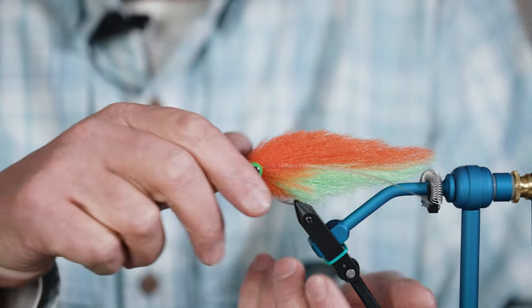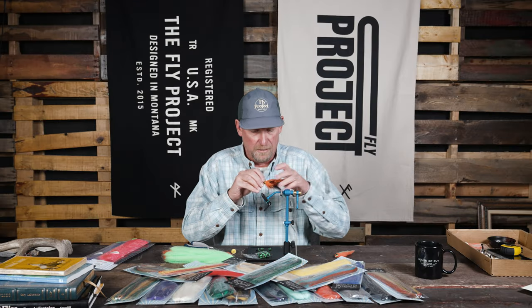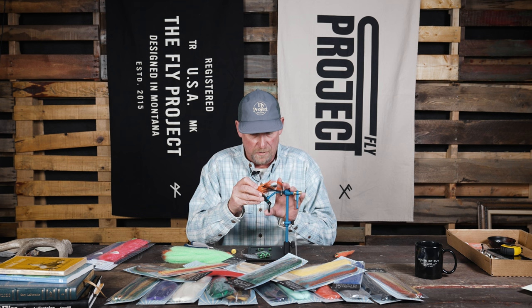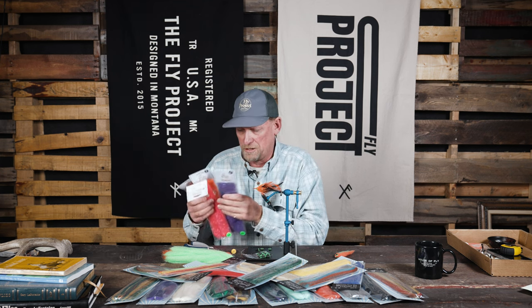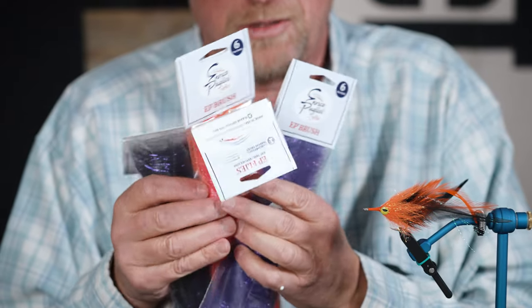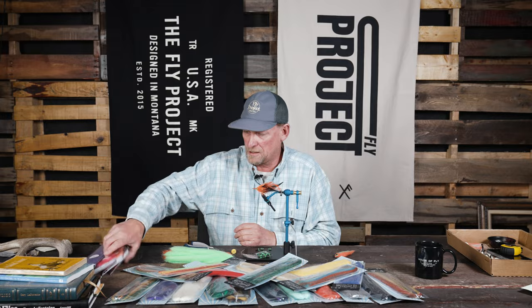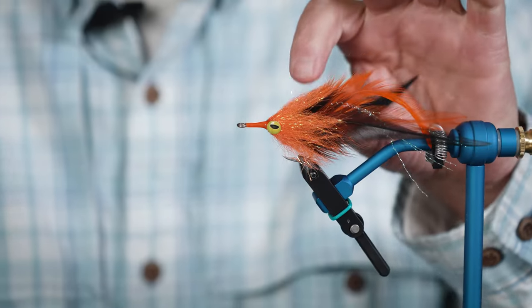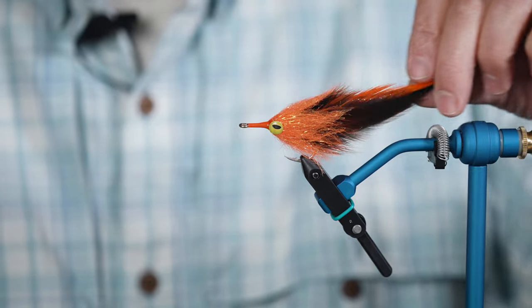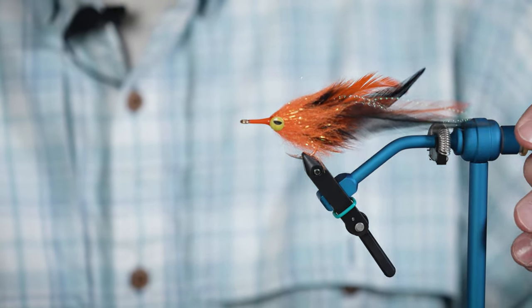A couple other things I've been doing lately — this is a product that we've had for some time, but I've been tying with it quite a bit, and we've been selling these pretty regularly: the EP brushes. These happen to be the anatomous brushes, and they just make finishing off a fly so nice, whether you're doing a spey style fly for salmon, trout, steelhead, or in this case, I'm tying up a fly that's going to be deployed in Costa Rica for hopefully some giant tarpon.